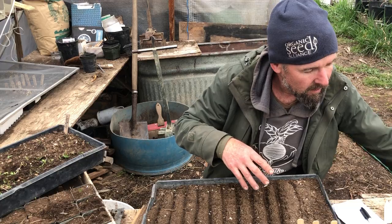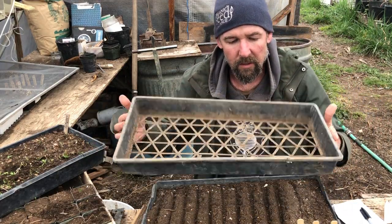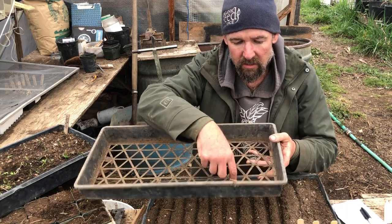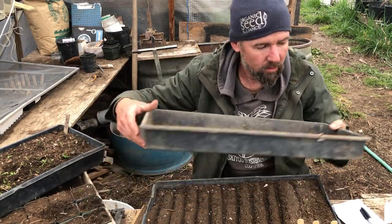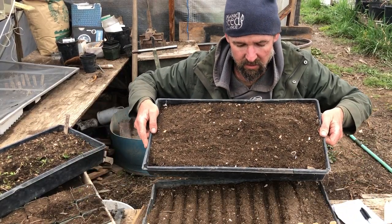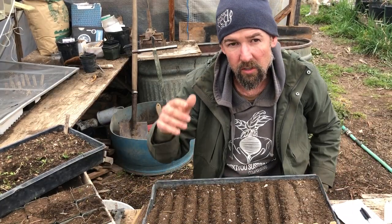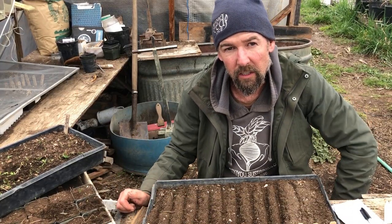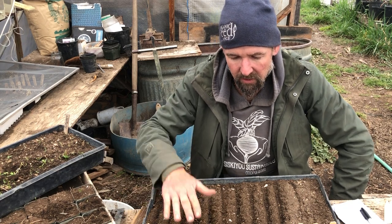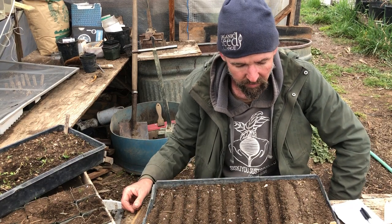I'll demonstrate that in a minute. The equipment I'm using is what we call a 10 by 20 because it's 10 inches by 20 inches. Inside of here I put one that doesn't have holes so it can hold soil — that's what I've got here. This is filled with potting soil that we made on the farm out of compost. There'll be a link to another video on how to make potting soil in the comments. Pretty much it's compost, sand, a little bit of eggshells and kelp, or you could obviously buy potting soil.